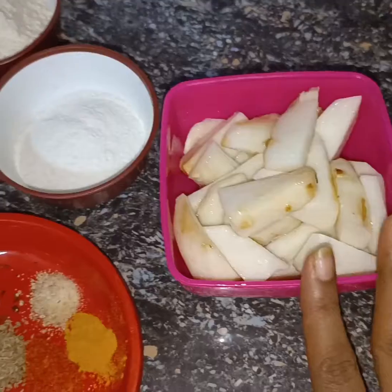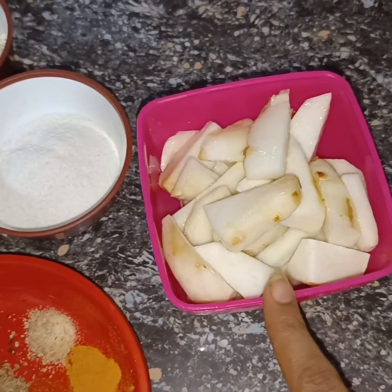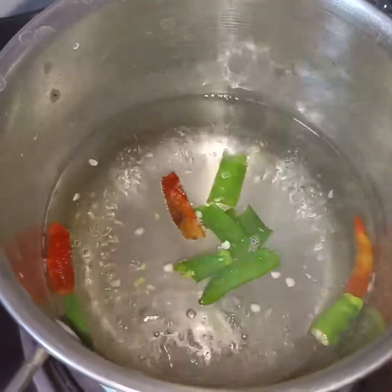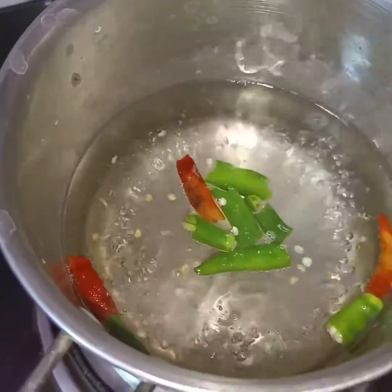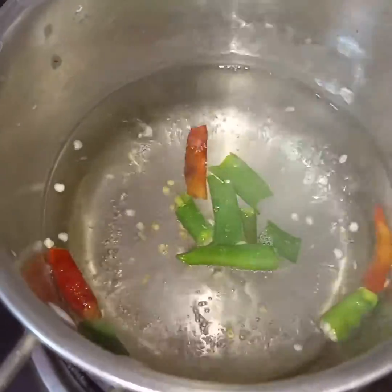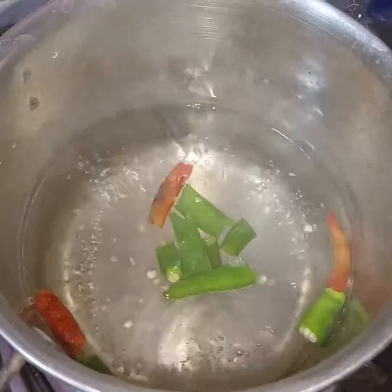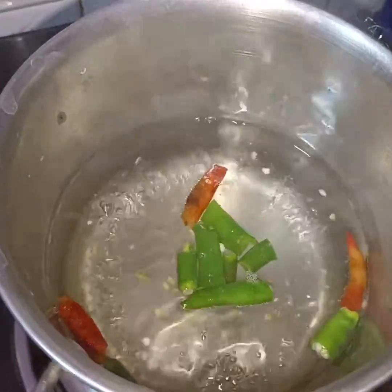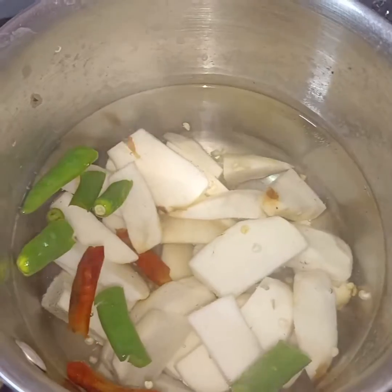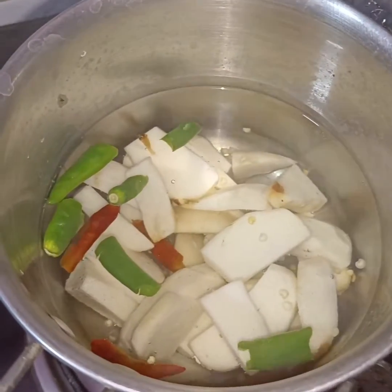First of all, I will boil the arbi in a little water — about 1.5 to 2 cups of water with half a teaspoon of salt. I will boil it for a few minutes, cooking it to about 40-60% doneness.